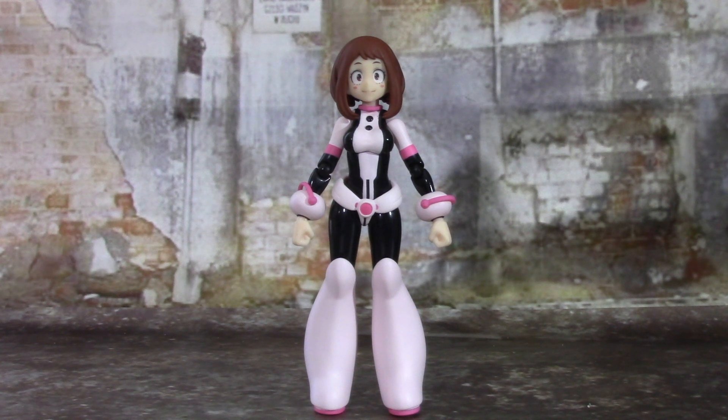Here she is — Ochako Uraraka, aka Gravity. She is the first female in the My Hero Academia Figma line, and it's very well deserving. She's probably one of the most popular females on the entire show, so it was a no-brainer to have her come out first. Aesthetically, Figma has nailed it — straight out of the manga and the anime, it looks 100% like this character.